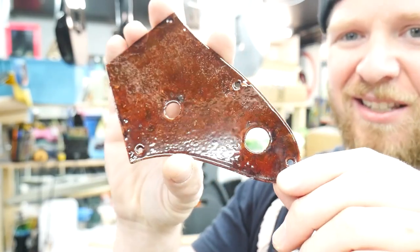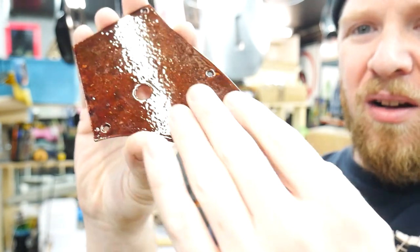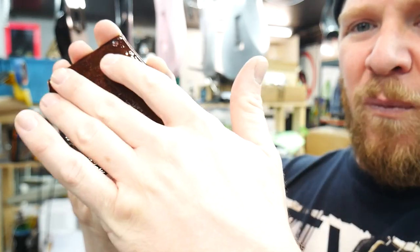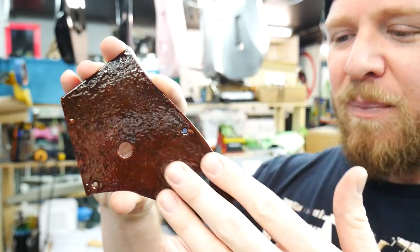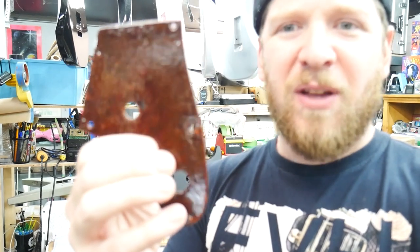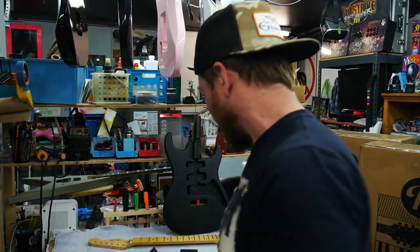Yeah, look at that thing — that thing looks wicked, doesn't it? All rusted. Then I throw gloss clear over the whole thing, sand it and throw more clear so it's extremely smooth. You don't feel the texture and gross gritty feel of rust — you feel nice and smooth. Got a beautiful finish with a little texture to it. I could level sand it and buff it out, but I don't think it's necessary for the pickguard. A little bit of texture wears well. It looks good. So that's going on that body — this is going to be such a cool project.